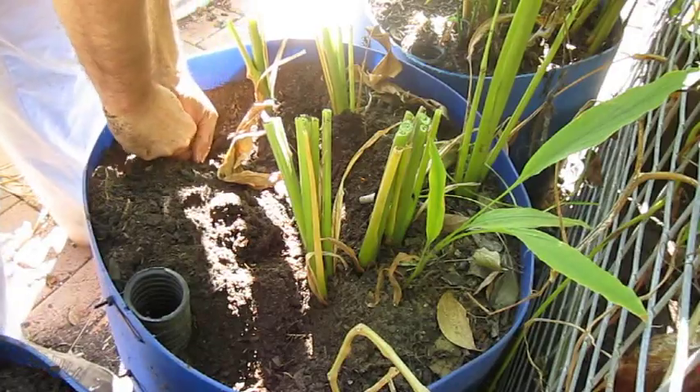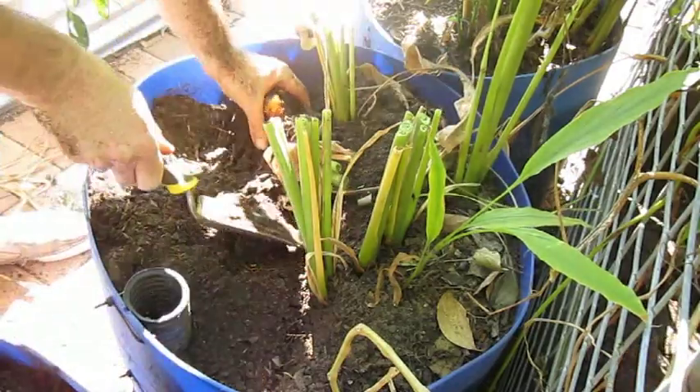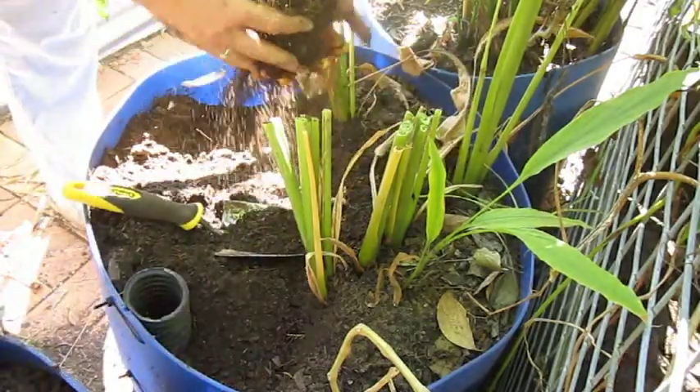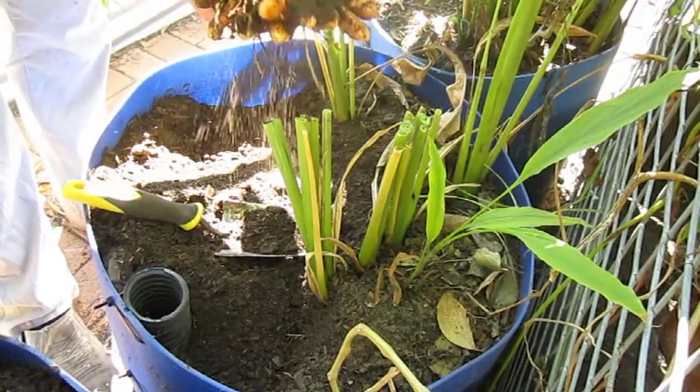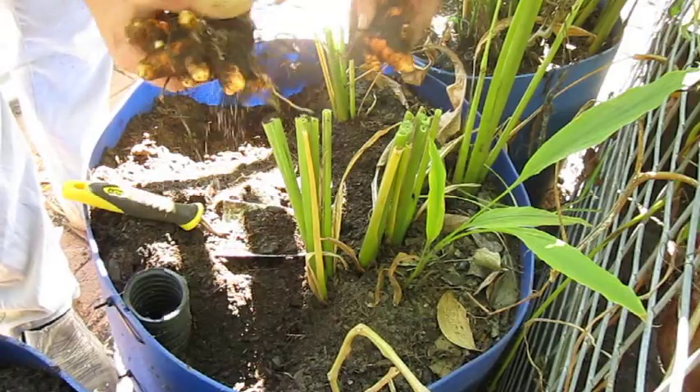I'm a complete novice at this really. I don't know if you can tell. There we go — look at that. That's what they came out like last year — look like hands. Just broke off.